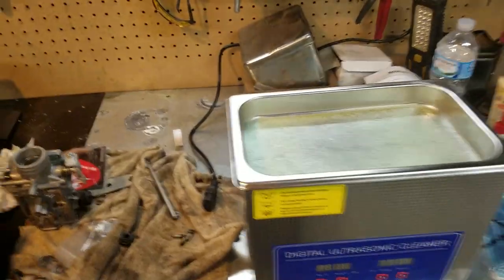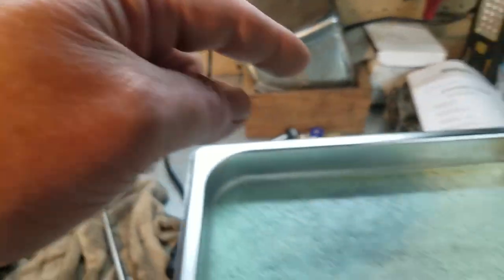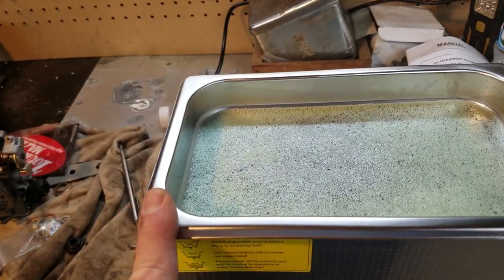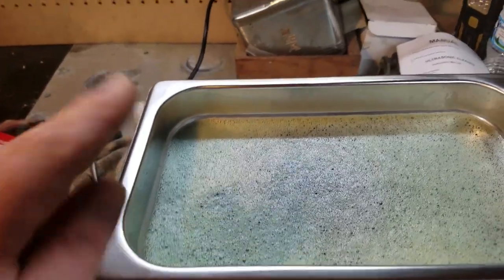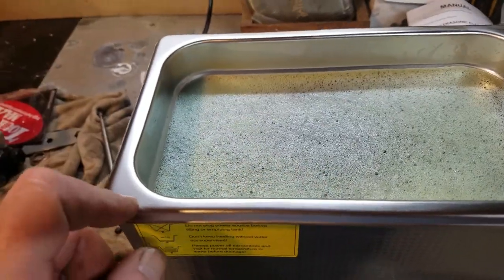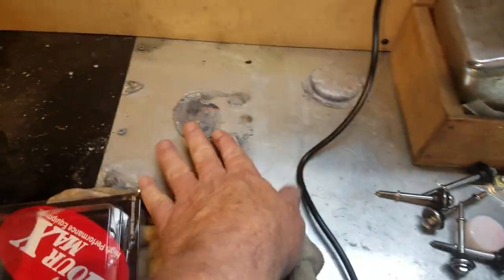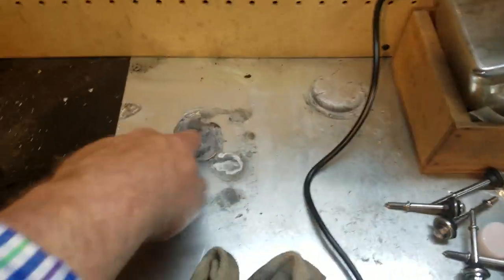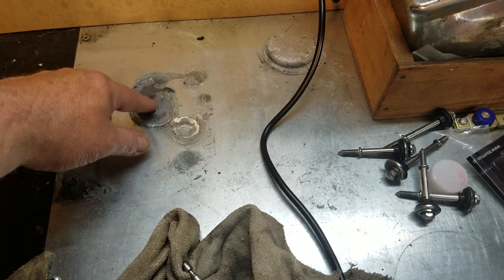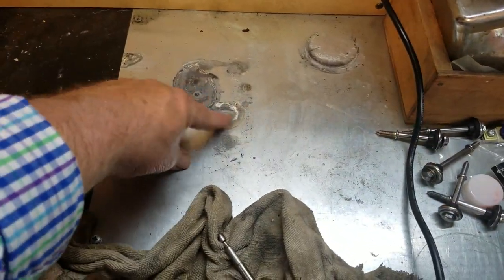One more thing — I emptied the 2.5-liter ultrasonic cleaner into this one and it's almost to the full line. So either this isn't really 3 liters, or the other one wasn't really 2.5, or they're measuring all the way to the very top as 3 liters. Just keep that in mind — it may actually be a 2.5 even though it claims to be 3. You can also see where the old one leaked, which got onto the electrical board underneath the basin and shorted it out.